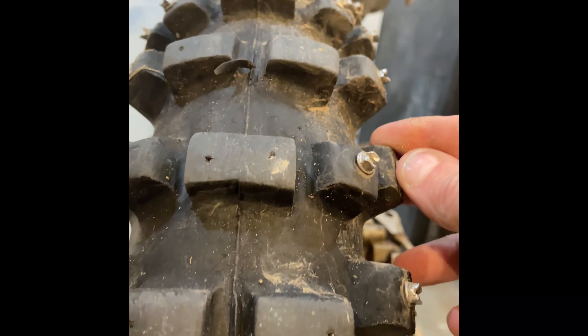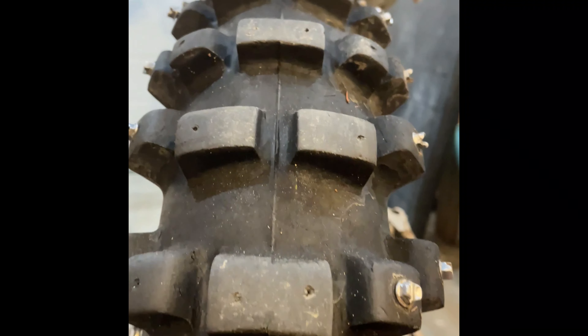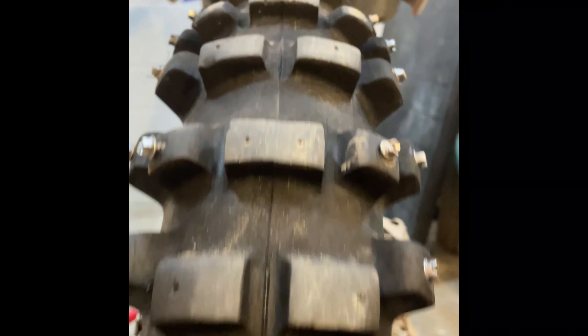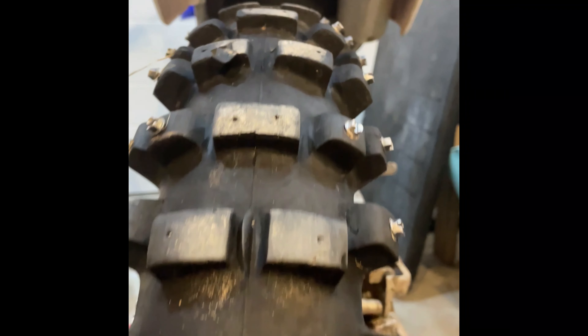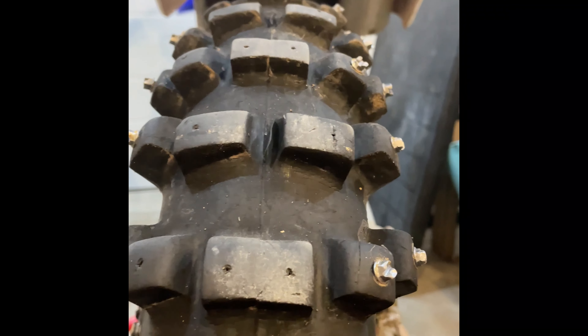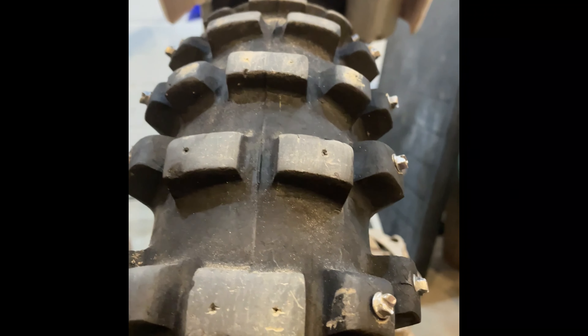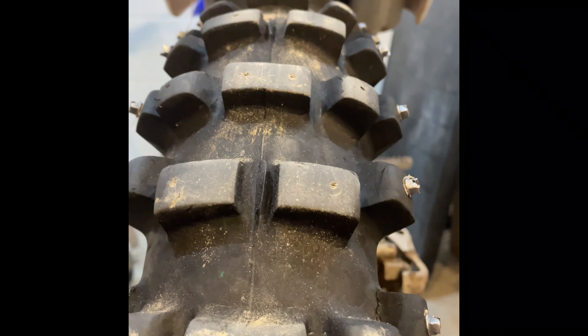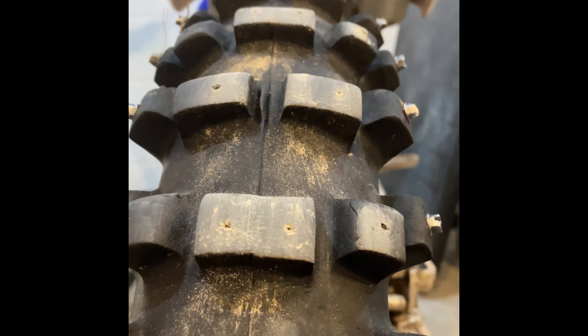These are cold cutter screws, similar to gold screws, and this is after not even a full ride - about an hour and a half in. We ended up on a hill that took a bit of doing to get up, and you can see we ended up with nothing left right down the middle of this tire. That made for a super interesting ride out - about 14 kilometers through single track. You can see that these studs are by far the least reliable.